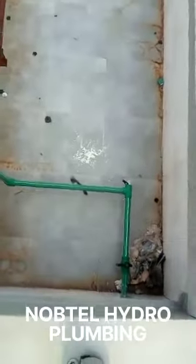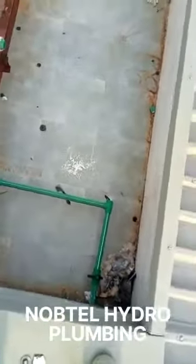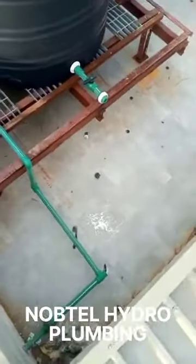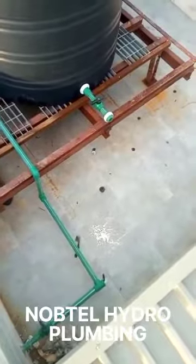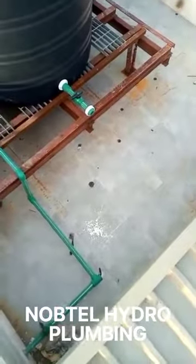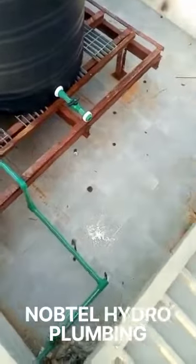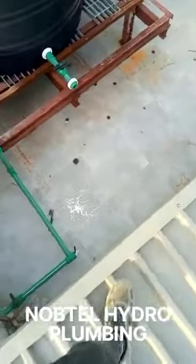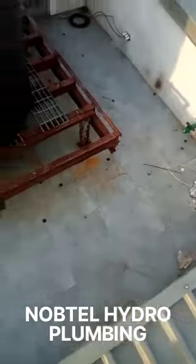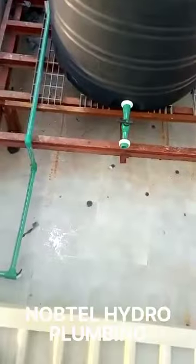This is the pumping machine — the pressure machine. Now we can see how the pipe will travel. We put a valve here, and then we put a valve there. So here we now have a total of four valves.